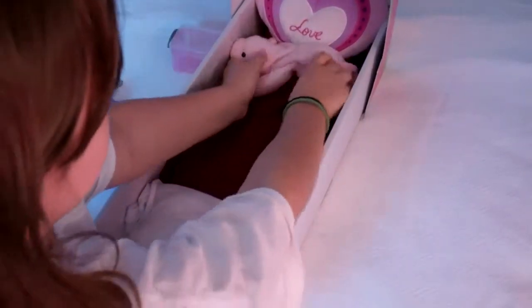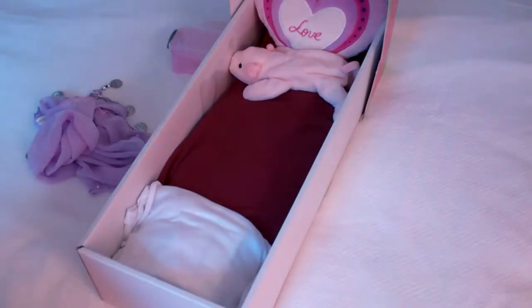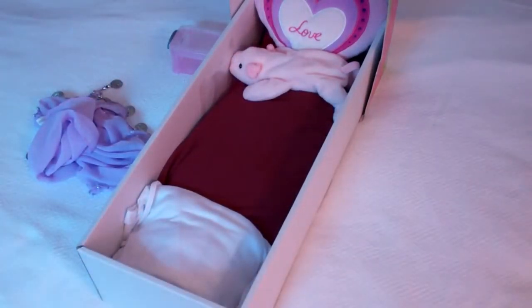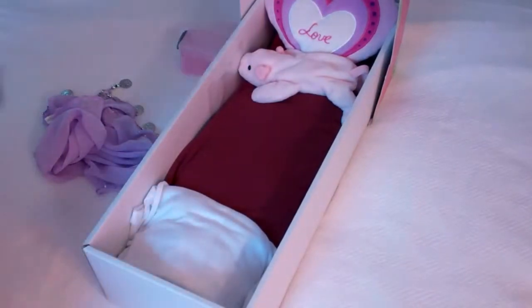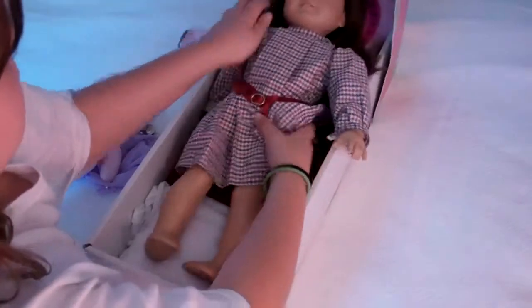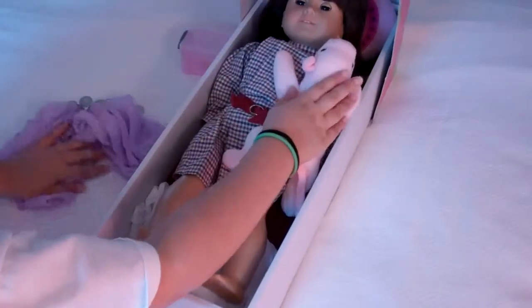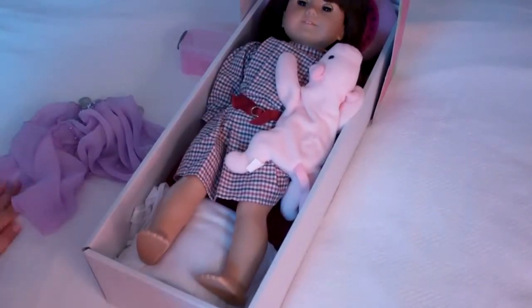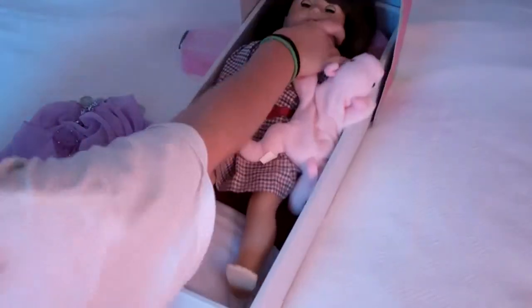Now I'm finished with my doll bed. I'm going to use one of my dolls right here as a demo of how the doll is going to fit. Look — and it fits perfectly! They can hold a little thing, and they can go to sleep. If you think their head is too high, you can just lay the pillow flat.